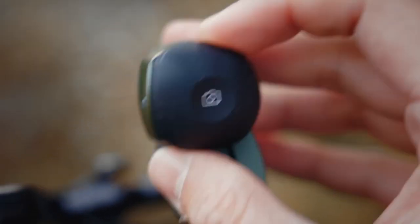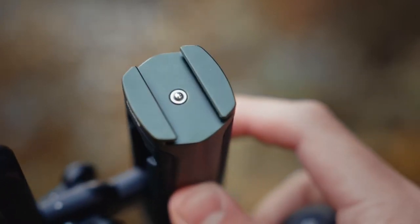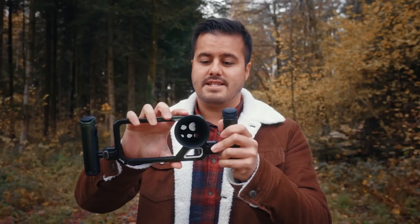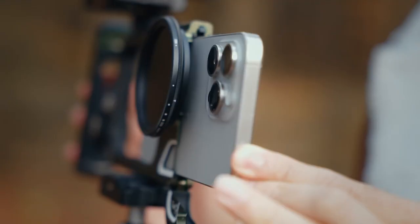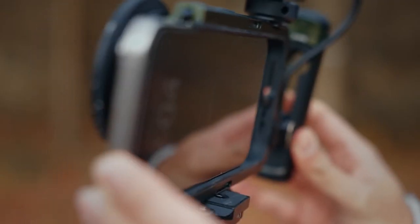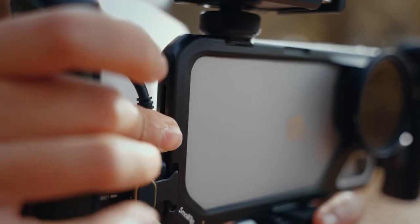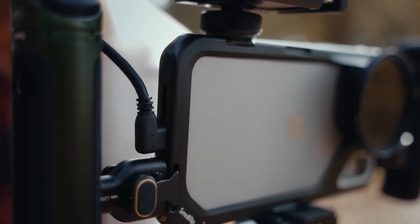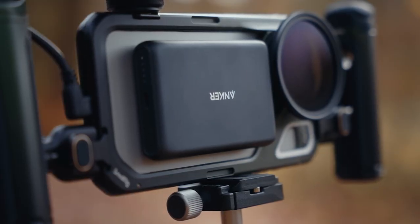You can slide part of the grip off, revealing a cold shoe mount for additional mounting options. The cage has a side door that opens by pressing a button, and the iPhone 15 Pro Max fits perfectly and slides in smoothly. The inside has built-in silicone pads to avoid shocks and scratches. Once you close the door, it locks automatically. The iPhone buttons and ports remain easily accessible, and the back is exposed, allowing you to attach a MagSafe wireless charger whenever your battery is low, ensuring uninterrupted shooting.